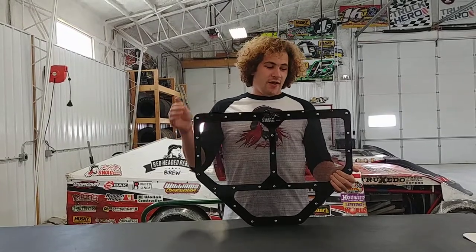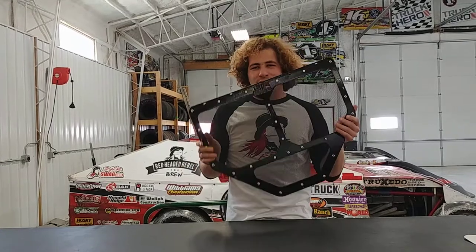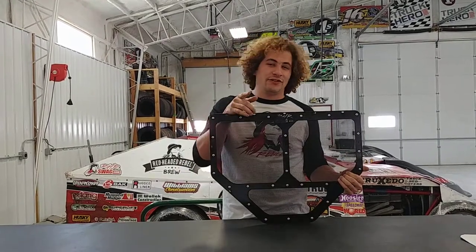So go ahead, find it on social media, find it on RHR Swag and get yours today. Limited edition — coming at you, will be gone.